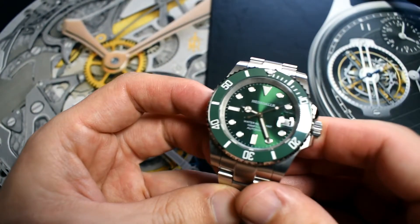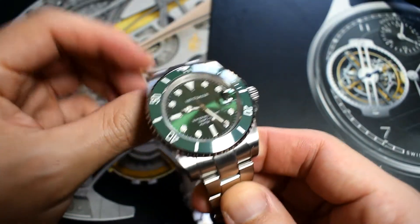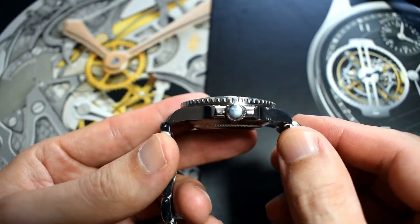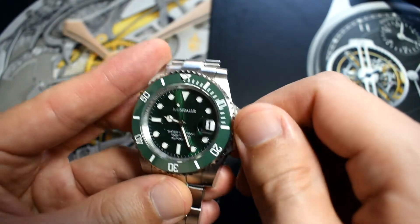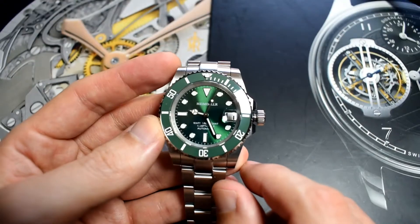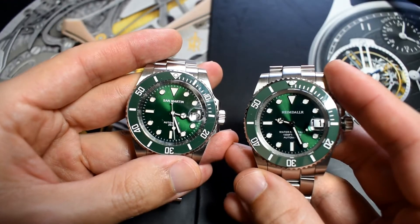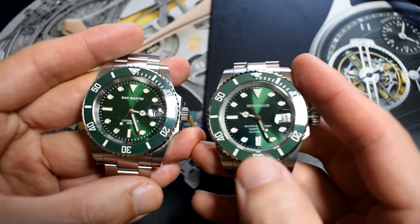What about the case and case finish quality? The case mimics the super case, as this is a Hulk homage. You've got vertical brushing on the top of the lugs and polished surfaces on both sides. The crown is polished and unsigned, and is of course a screw-down crown with one of those seals to help with water resistance. Speaking of water resistance, this watch is water resistant to 300 meters — which means that, contrary to the Saint Martin which is only a 200-meter diver, you can actually go diving with this one.